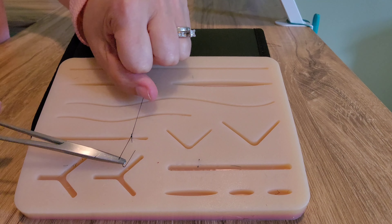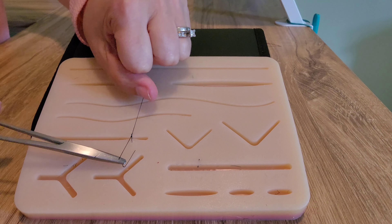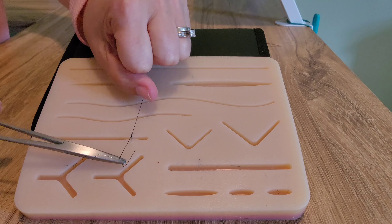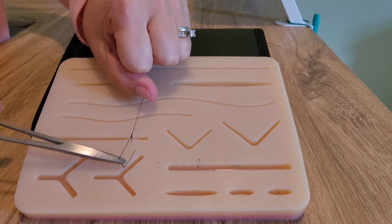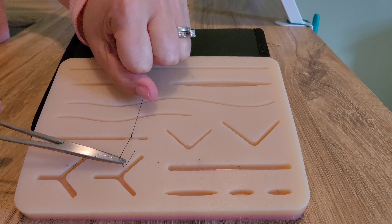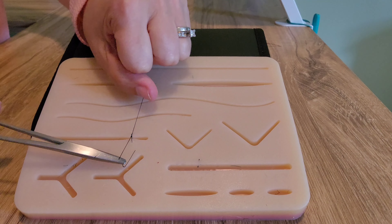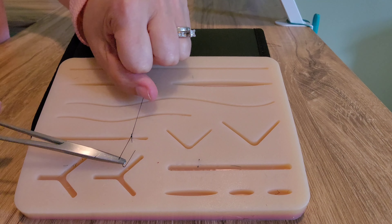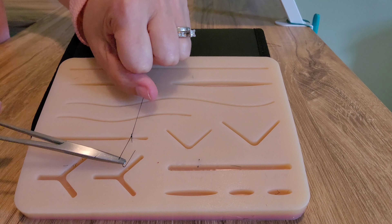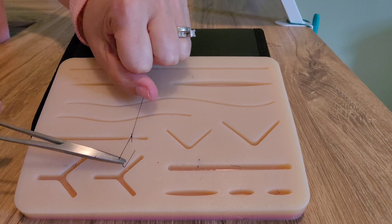Now we're going to poke the needle through the skin — not too deep — and come out the other side. Then you pull the whole stitch through, leaving just a little bit on one side. You'll end up with a really long end on one side and a short end on the other.